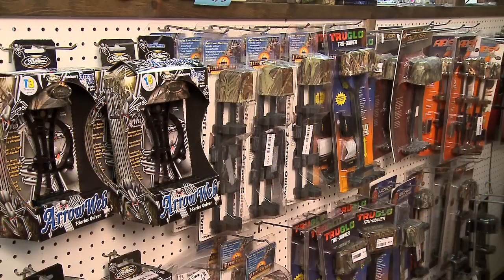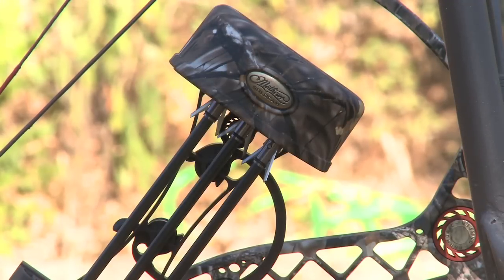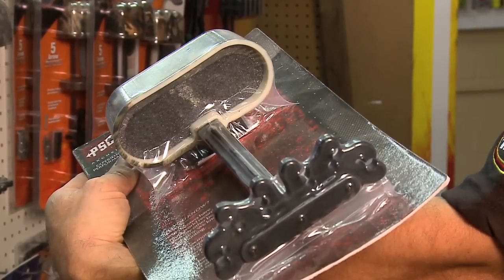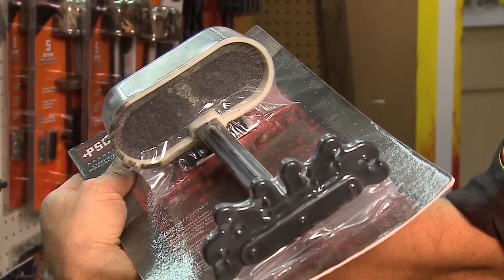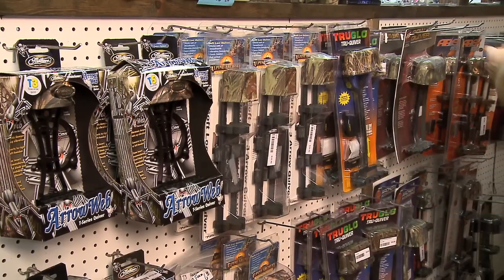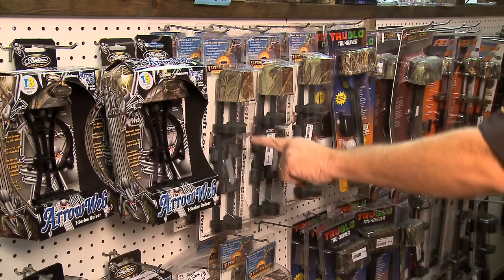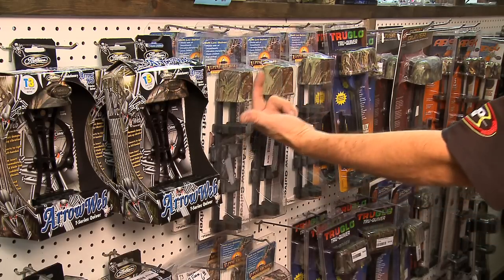There are a lot of quivers out there. Look at the very top of this quiver — you'll see it's scored out so broadheads can be pushed up into it. Some cheaper quivers just have a solid foam piece. With the introduction of mechanical broadheads, the problem is if you shove them into solid foam, they're going to deploy. With a cutout piece or two pieces of foam holding the arrow, it'll sit in there without deploying.